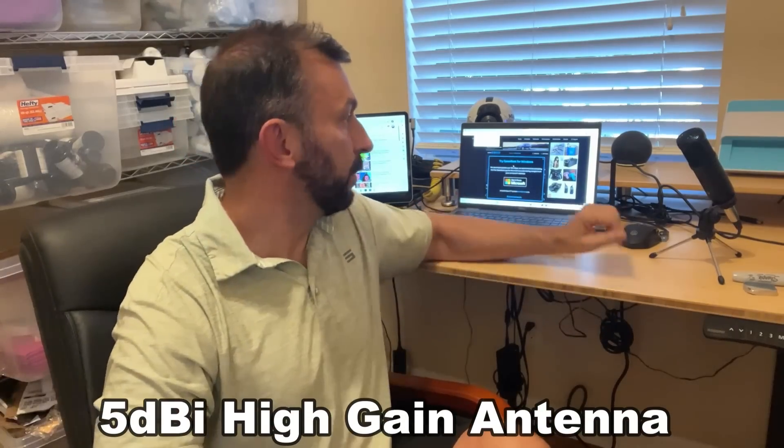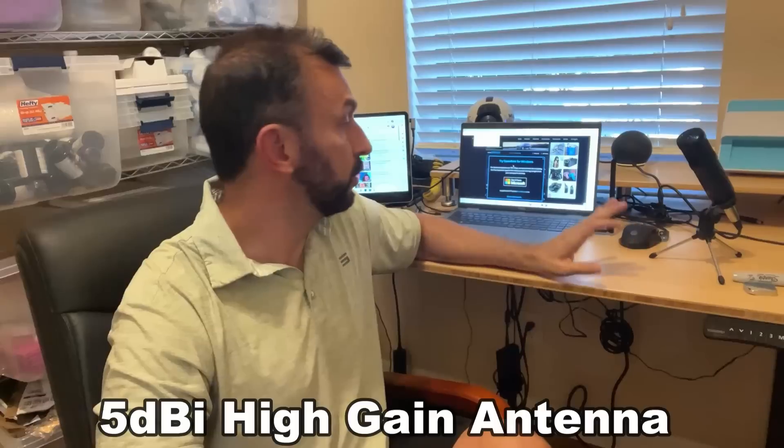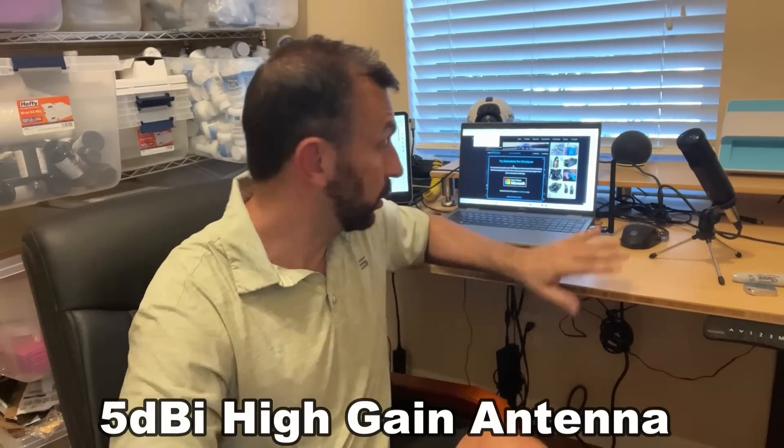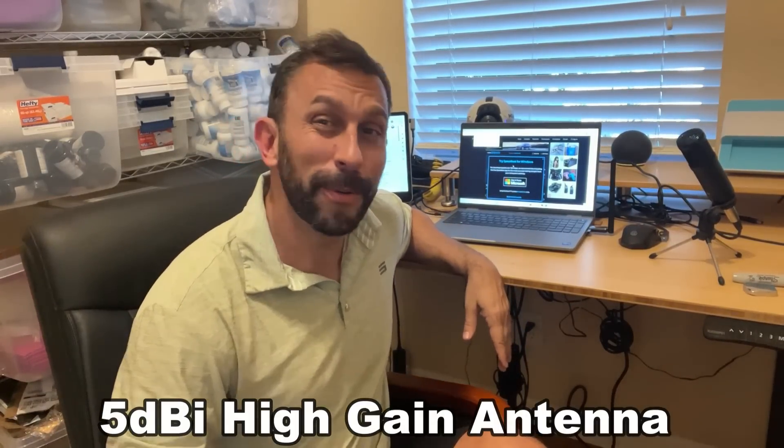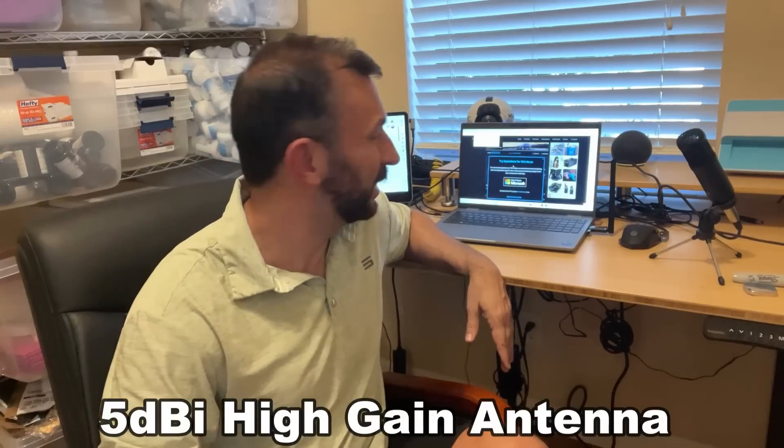What else is great about this? It takes up practically no space. It's removable and you can use it with your laptop, your latest Windows systems, your older Windows systems, your Mac systems, etc. All it does is plug into your USB and you're going to get great Wi-Fi reception like you've never gotten before.